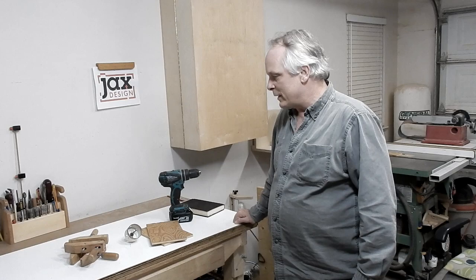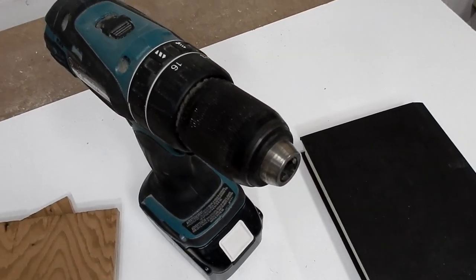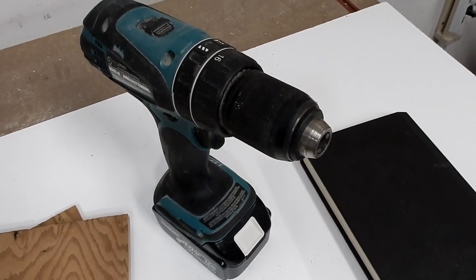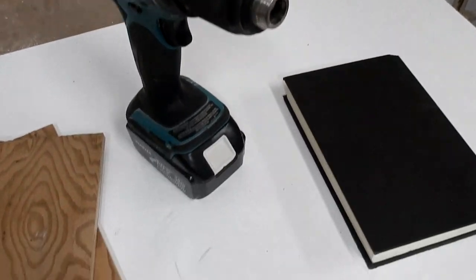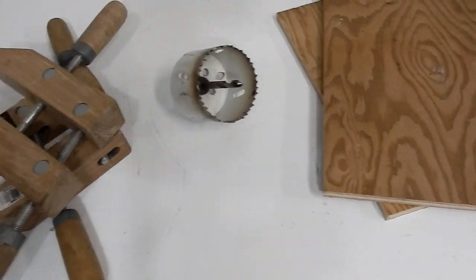I'm going to show you two ways. One is with some basic woodworking tools — first you'll need a book, a drill (this is a cordless drill but you can use any drill), a couple pieces of wood, a hole saw, and some clamps. The other way is just with my drill press, and that will go very very fast.